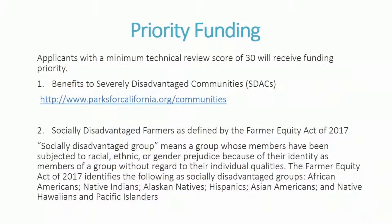Priority funding: applicants with a minimum technical reviewer score of 30 will receive a funding priority if they benefit a severely disadvantaged community or are a socially disadvantaged farmer as defined by the Farm Equity Act of 2017. A socially disadvantaged group means a group whose members have been subjected to racial, ethnic, or gender prejudices. The Farmer Equity Act of 2017 identifies: African Americans, Native Indians, Alaskan Natives, Hispanics, Asian Americans, and Native Hawaiians and Pacific Islanders.